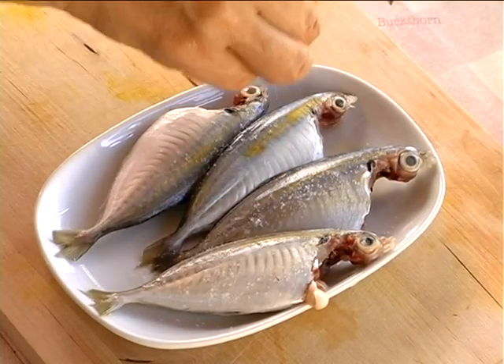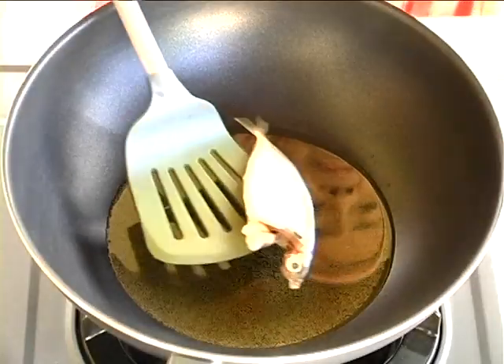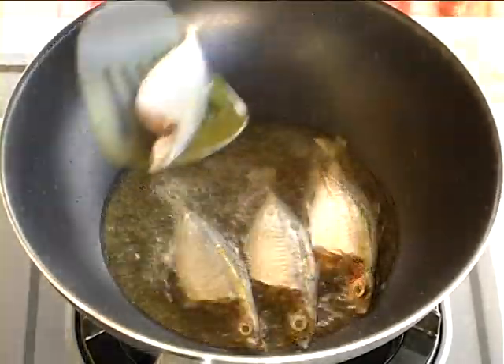First, cook the fish with a bit of salt and marinate for a while. Then, heat the oil and fry the fish into fish tea before draining it.